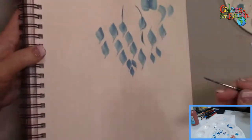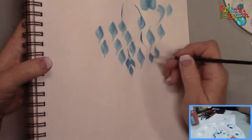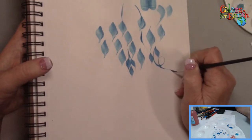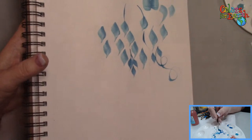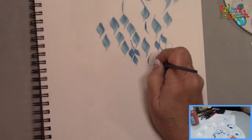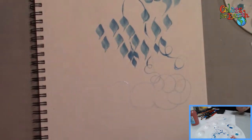With the liner you can do stems, curly cues, little vines — press and lift when you turn, then press and lift when you turn, press again. The most common mistake is people don't lift when they get ready to turn.